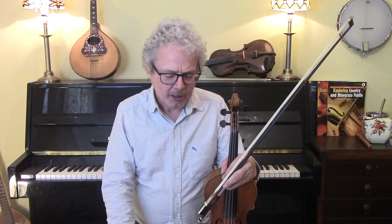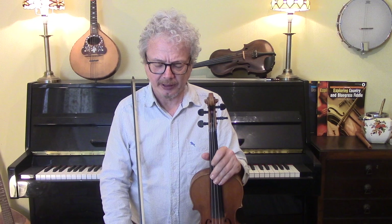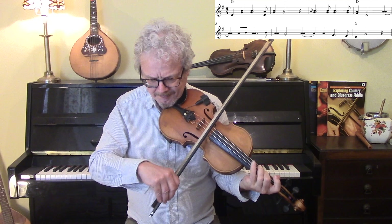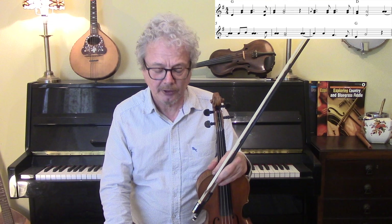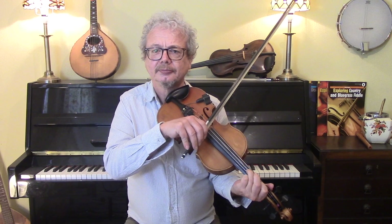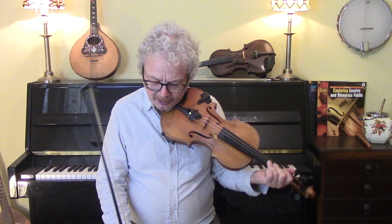When it comes to the verse, Bob Wills plays a slightly simplified version of that. The main difference being that at the end of that line he's following the vocal melody closer. For the verse you could also drop out completely, or you could just stay in the background, which is not something I believe that the original fiddlers ever did, but that's something you could do.